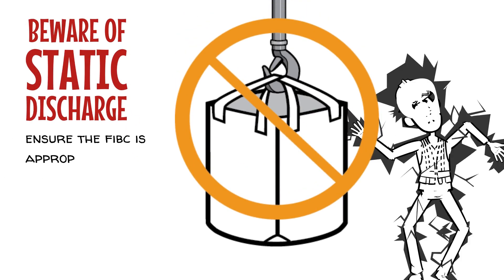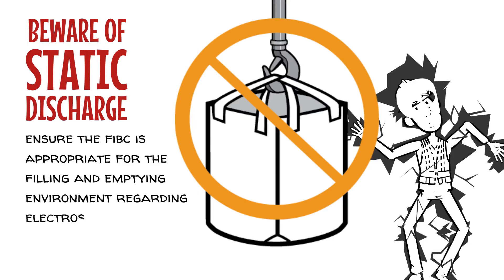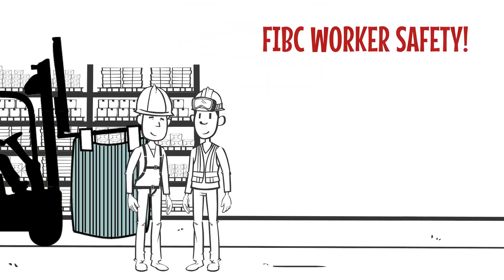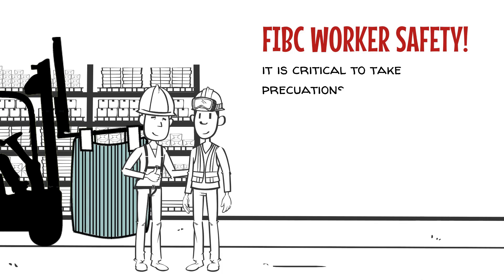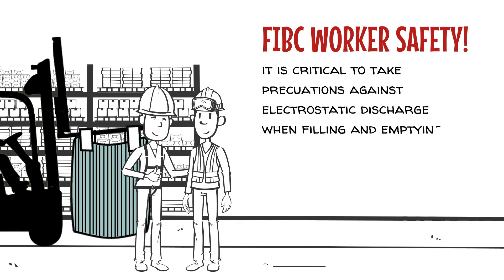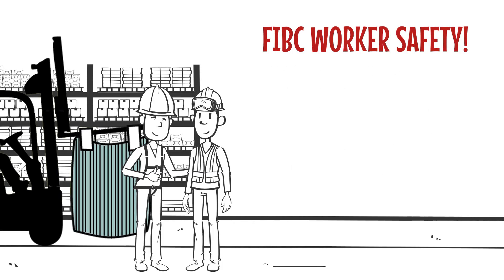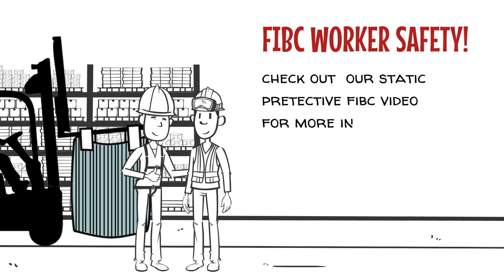Ensure the FIBC is appropriate for the filling and emptying environment regarding electrostatic concerns in flammable or explosive environments. It is critical to take precautions against the risk of electrostatic discharge when filling and emptying products with certain ignition properties or in explosive atmospheres. Check out our static protective FIBC handling video for more information.